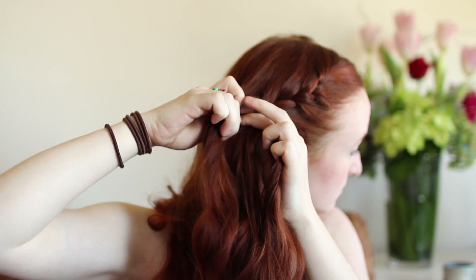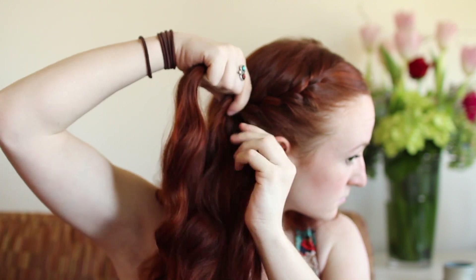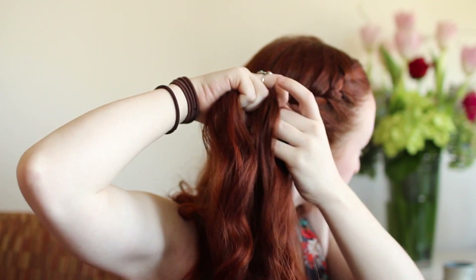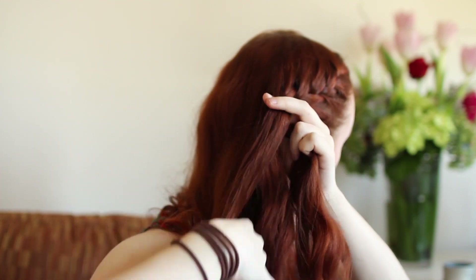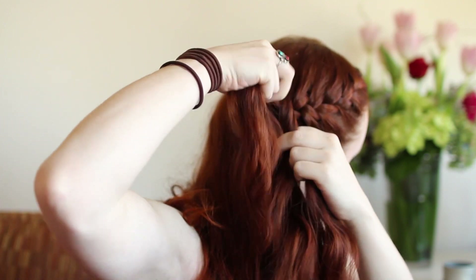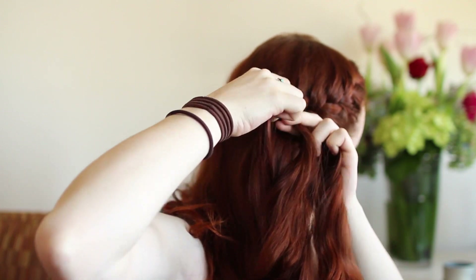At that point, start doing a French lace braid directly backwards, horizontally across the back of your head. A French lace is just the same as a normal French braid, except you only add in hair to one side of the braid. In this case, add in hair to the top of the braid. Make this part a bit tight so that it doesn't sag later.